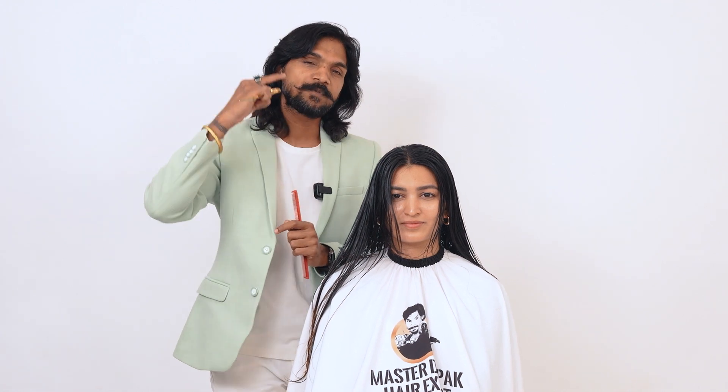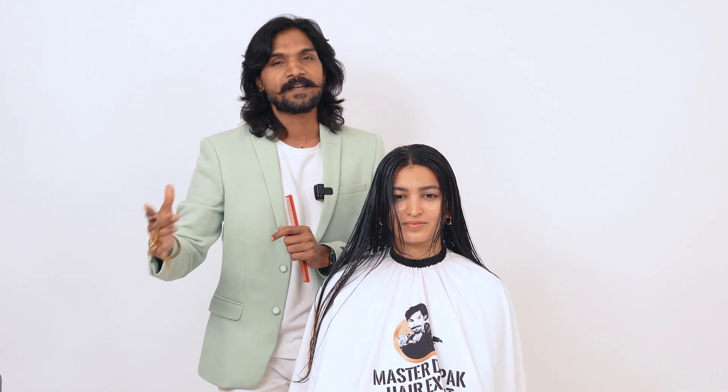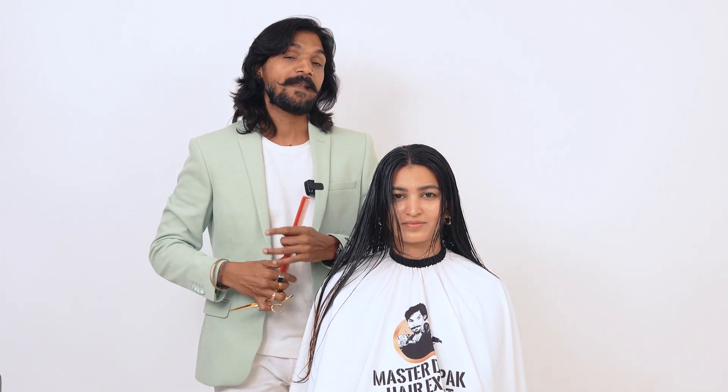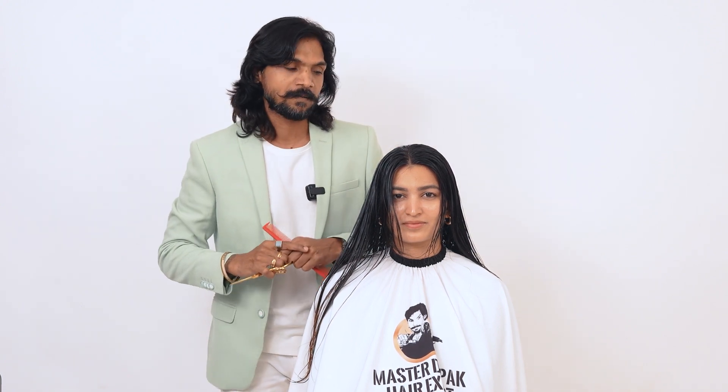You also have a lot of short hair and a lot of things. You want to get a new look, but you can't get a new one. But in this video, you will get a new one.